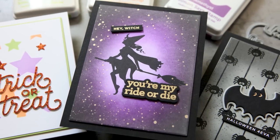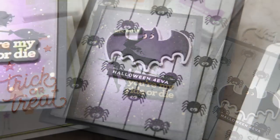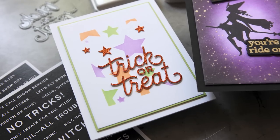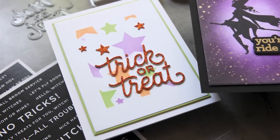Hello everyone, it's Kathy Zilski for Simon Says Stamp, and in today's five ways in five days, I get to share five tips for bringing the boo. That's right, this is all about Halloween. So let's get into the tips.